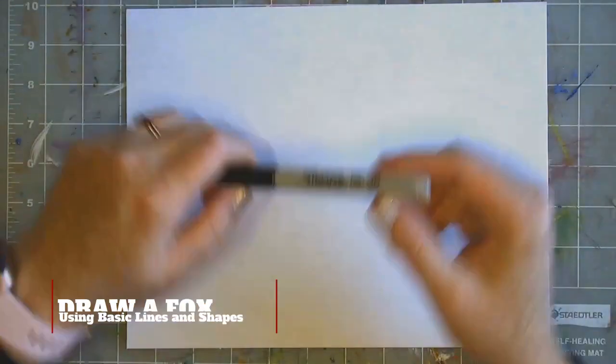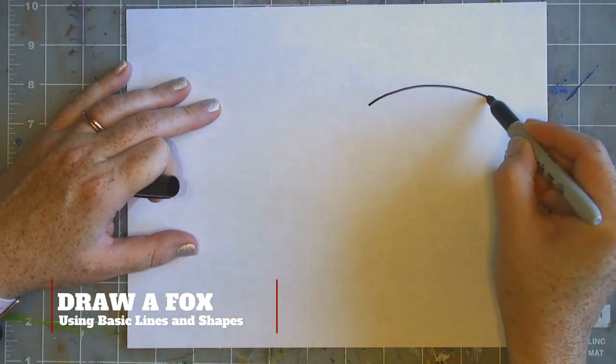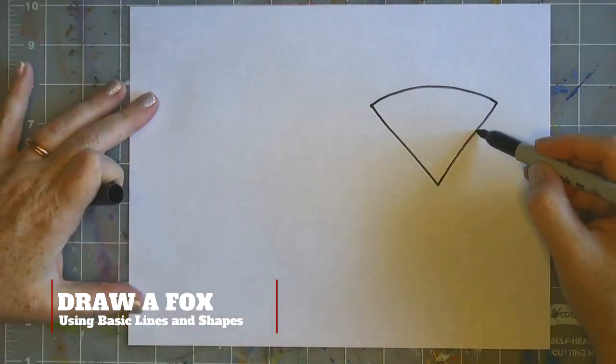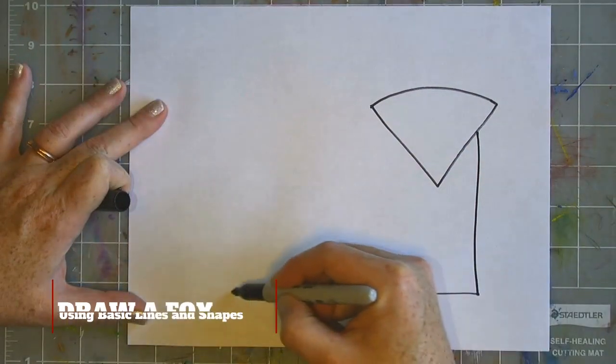Today you want to make sure you're drawing with a black permanent marker to draw your fox. You're going to use a crayon or colored pencil if you don't have a black permanent marker.